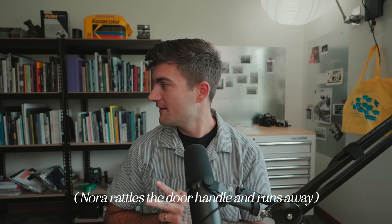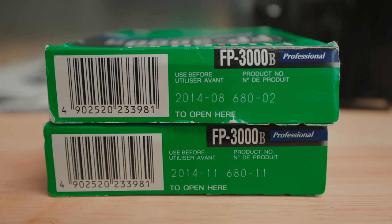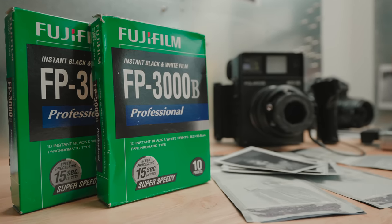Speaking of polaroids and black and white — I'm down to my last two packs of FP 3000B. I shot another pack recently and had a lot of fun, and it made me realize I want to share that whole experience. I'm going to make a video as I shoot my last pack of that film. It's one of my favorite films of all time — the peel-apart FP 3000B has always been one of my favorites, and I'm excited to share that last pack with you.